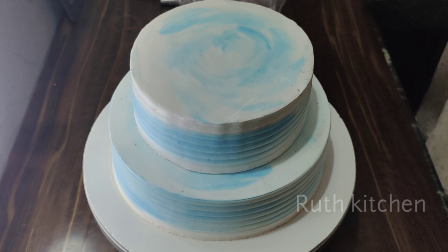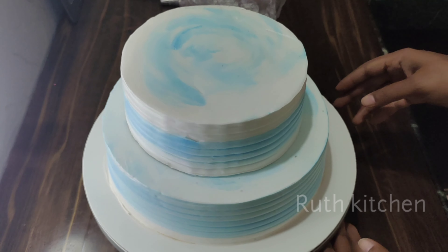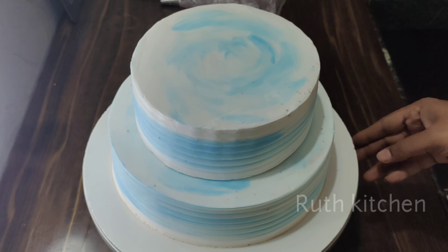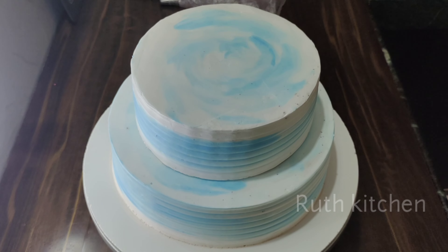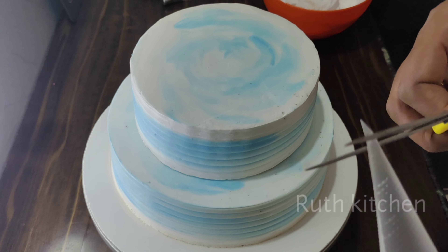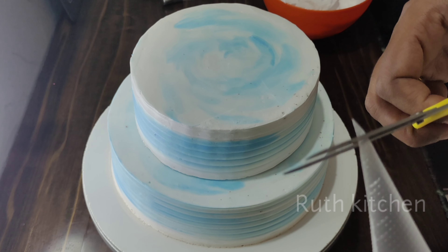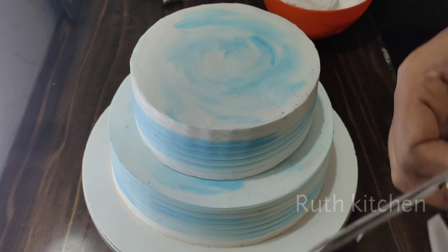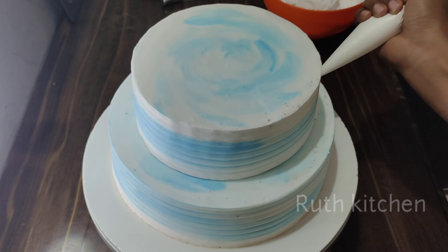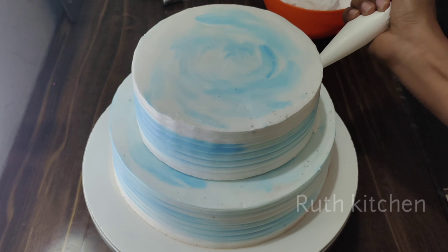We don't need to set the straws for 3 hours. If you don't need to set the straws, you can set them for 3 hours. You can also use the straws for half an hour if you don't need the full 3 hours.